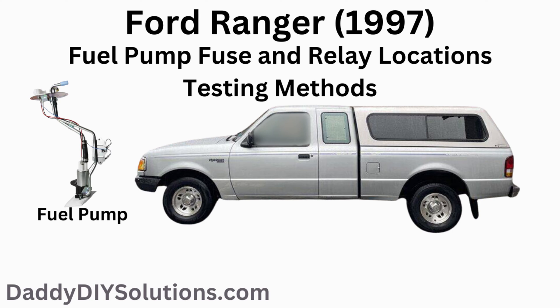In today's video, we'll be providing you with the fuel pump fuse and fuel pump relay locations for your 1997 Ford Ranger. We'll also step you through the process of how to test both the fuse and the relay.